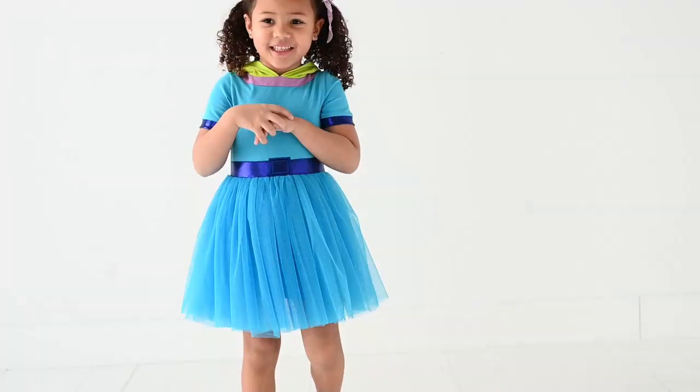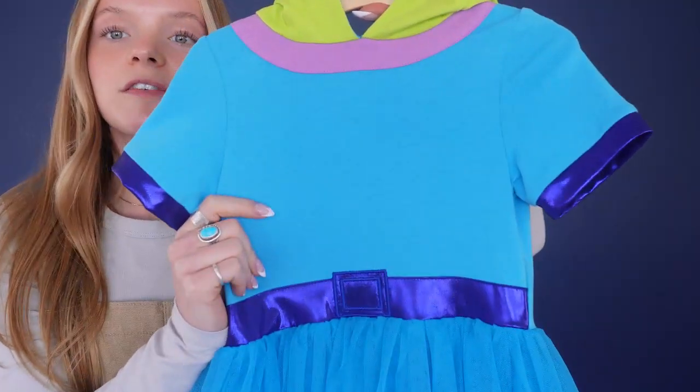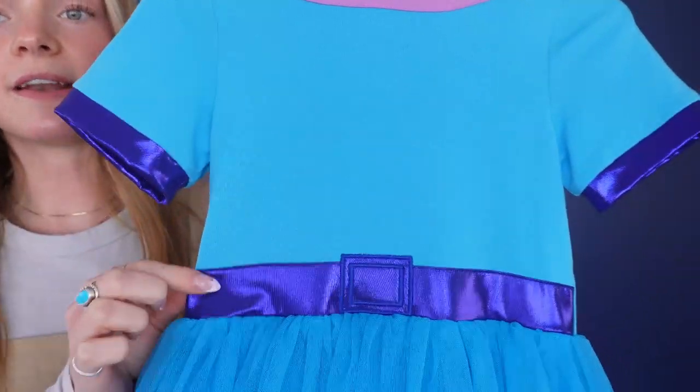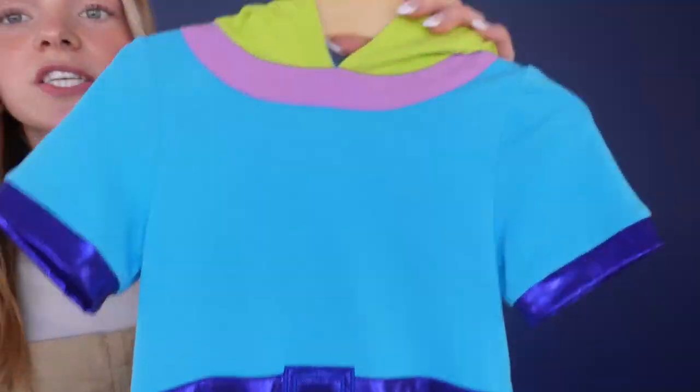Here we have the Intergalactic Adventure Dress. Up on the body, it's made out of this soft knit fabric with these purple metallic lined sleeves and then this thick metallic belt to match.